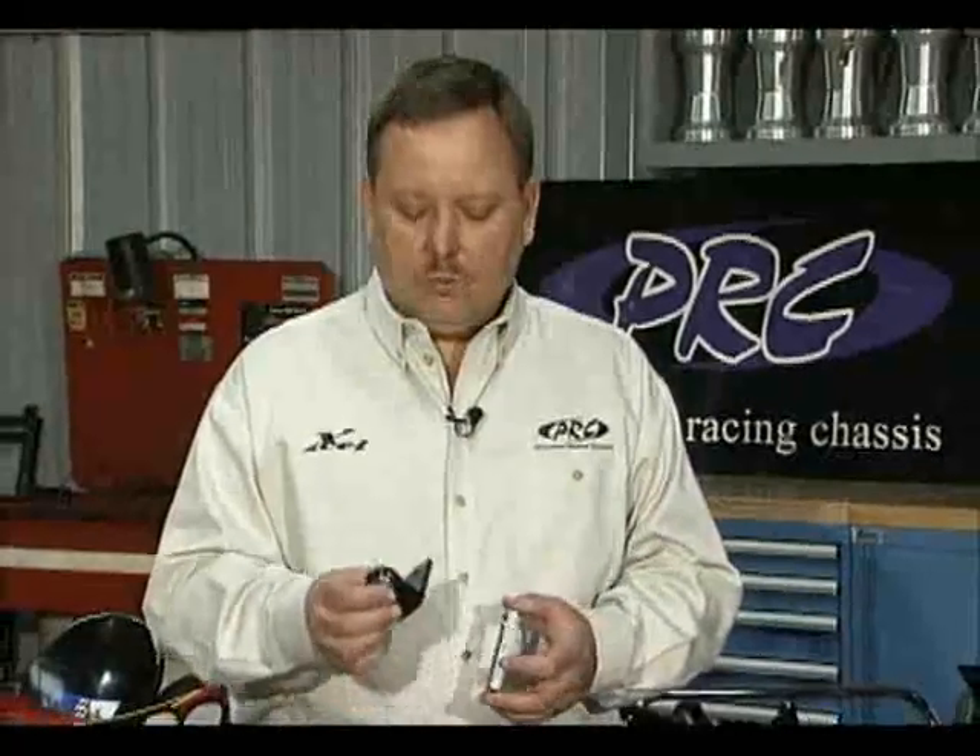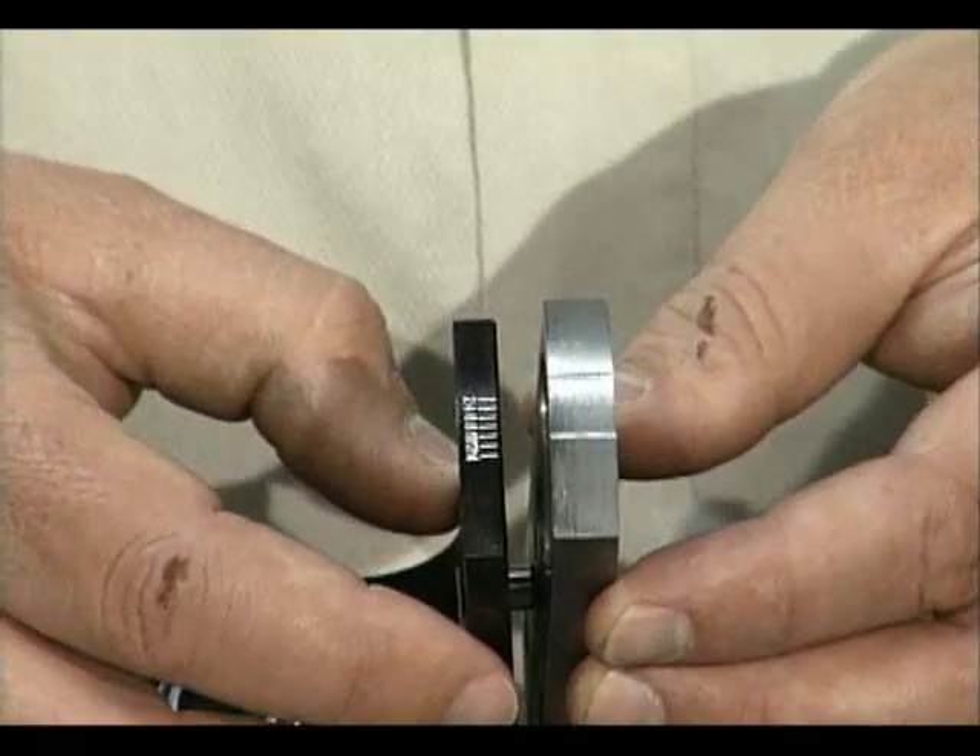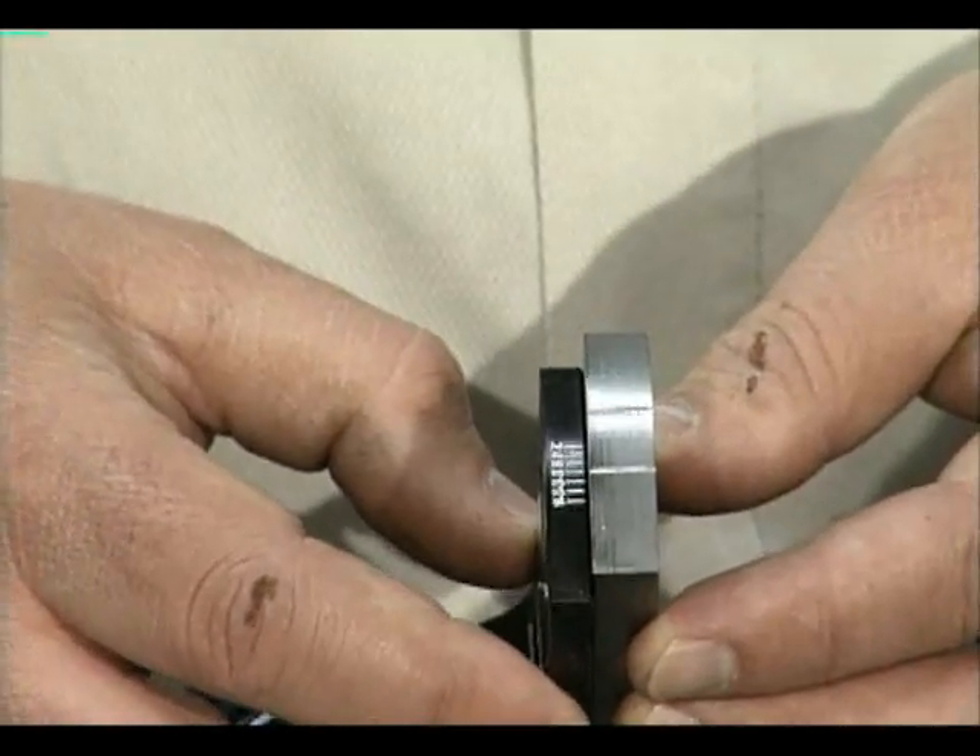Over the past 10 years, every chassis that we've designed here at PRC has incorporated some type of an adjustable front end. Beginning with the Nemesis, on through into the Phenom and then the Icon, each of them used what we call a caster block design, where we use a caster block that holds a spindle and a frame plate that's welded to the frame. When you put these two together, it allows you to adjust caster and camber.